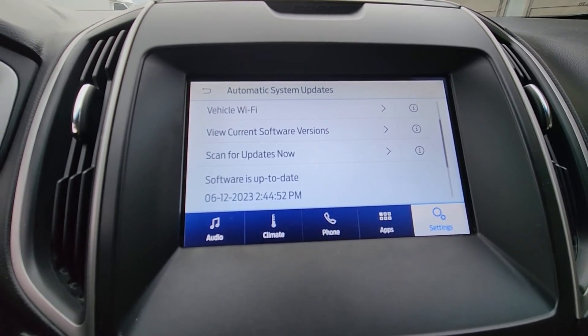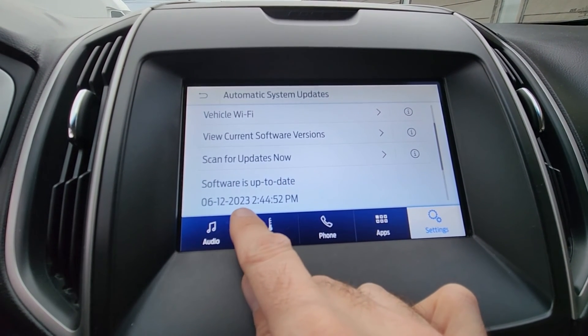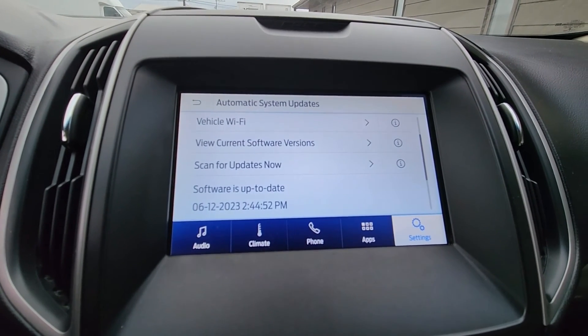Once all of the updates are done and the software is up-to-date, you should see today's date. And yeah, that's pretty much everything — that's how you do it.